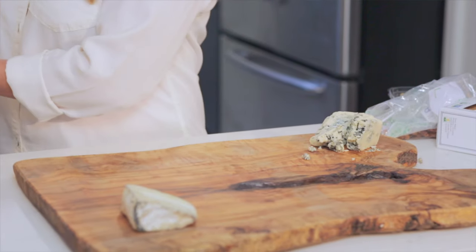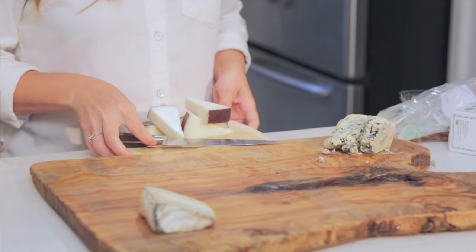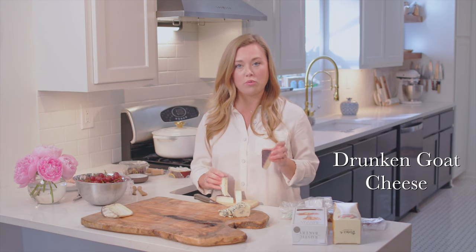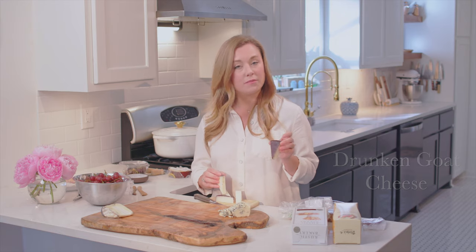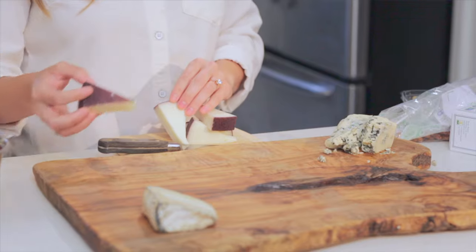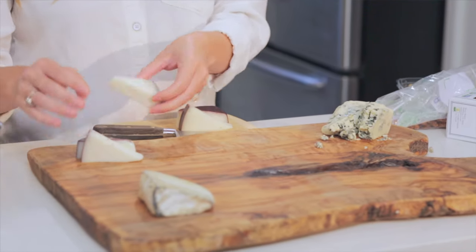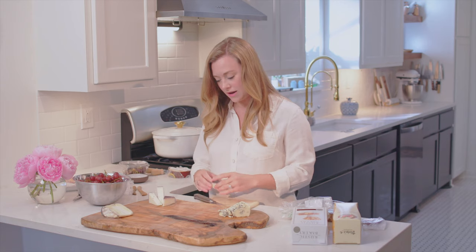Next up, we're going to move into the hard cheeses. I like to cut these up into kind of cool shapes — it gives another dimension to the board. This is a drunken goat cheese. It has a purple wine rind, which looks awesome. So if you have any wine cheeses, these are great for the color. You just kind of place these on your board however it looks good to you. Your guests will love it.